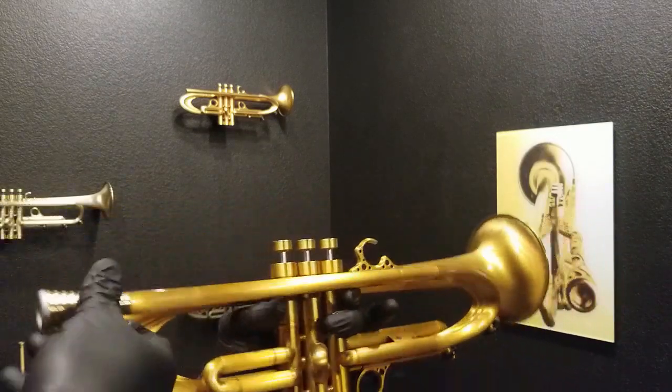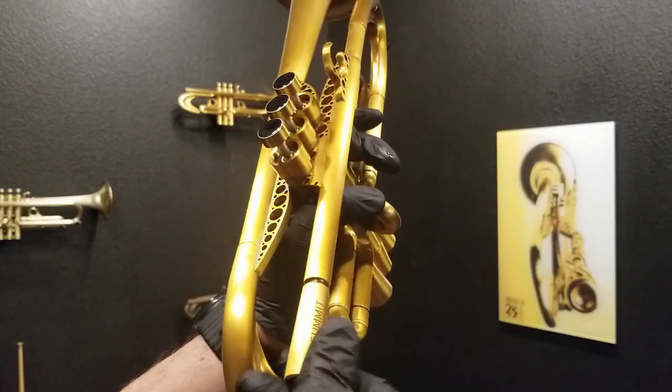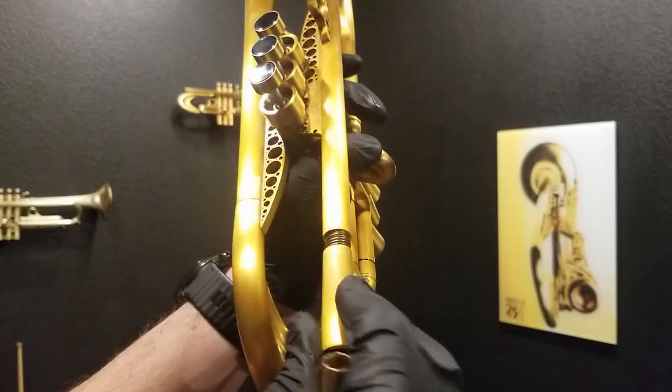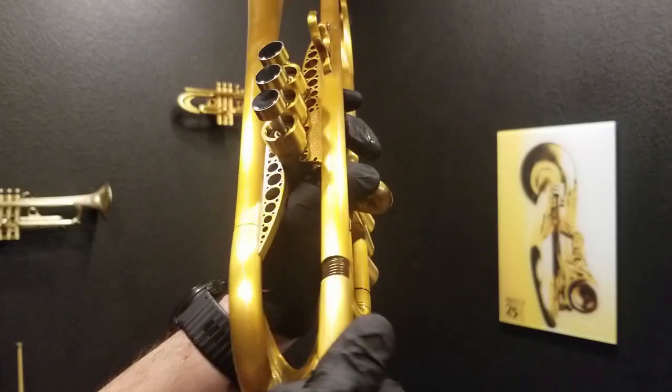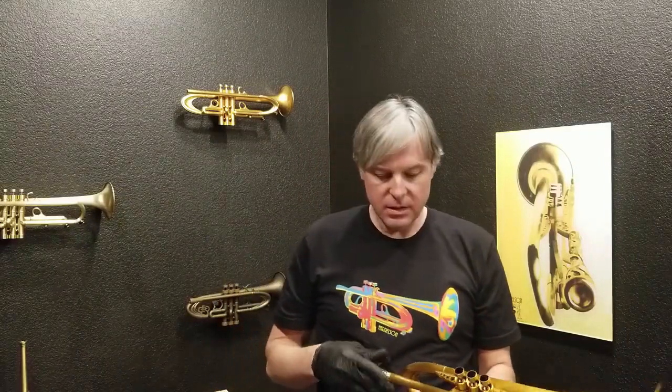It's a very high efficiency trumpet. The mouthpiece is not included on this one since it's used. It does have the VGR system, so you can unscrew this and change the inserts inside. Those inserts give you the option of adjusting the flexibility, slotting, airflow, and resonance. If you don't know how that works, watch some of our YouTube or Facebook videos, or go to harrelsontrumpets.com and see how the Venturi Gap Receiver — the VGR — allows you to make any of our horns feel like any horn that's ever existed.